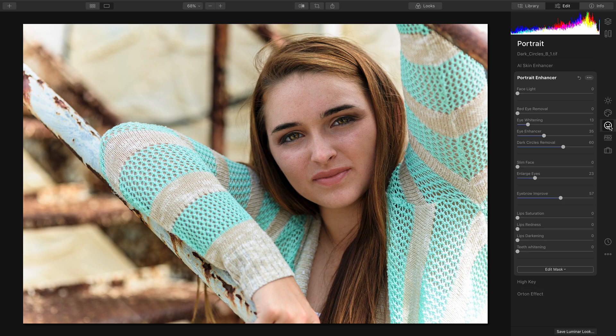That looks great. Now, the image is ready for export, or the edits are automatically backed up to my Luminar Library.